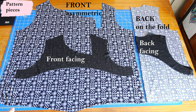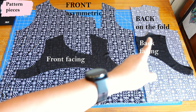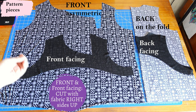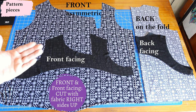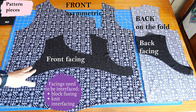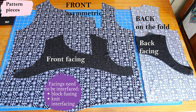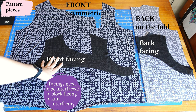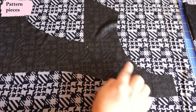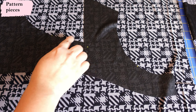There are only four pattern pieces for the Sentosa Tank. The front piece is extended because it's asymmetric — it's not the same as the back, which is cut on the fold. The facing for the back is also cut on the fold, but these two pieces are totally asymmetric, meaning when you cut them you need the right side of the fabric facing up with your pattern pieces facing up as well. You need knit interfacing for both facing pieces for extra structure. I block-fuse as always — interface a larger area and then cut the piece.